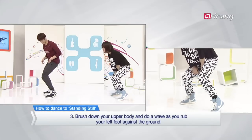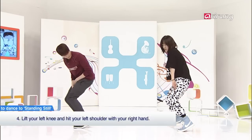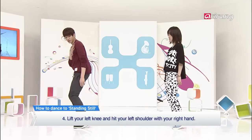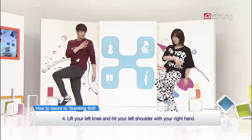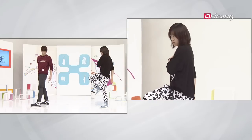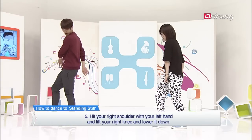And then while you're going back down, rub your left foot in again. And then hit your left shoulder with your right hand and lift your left leg up. And then put it back down. And then do the opposite. And put it back down.